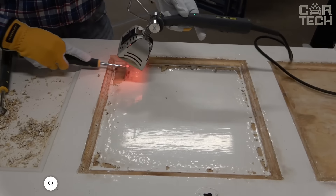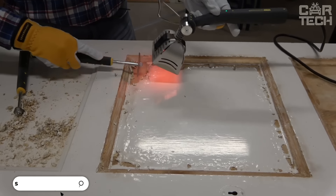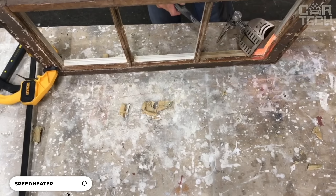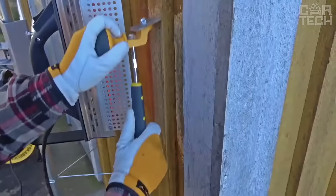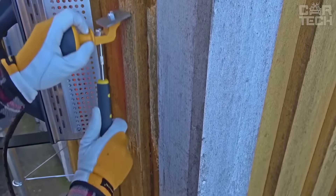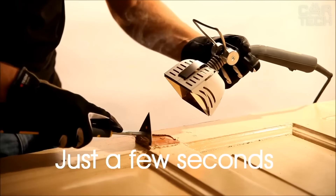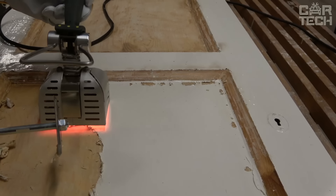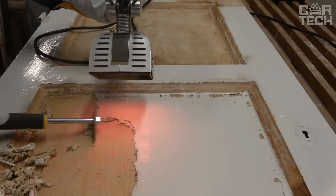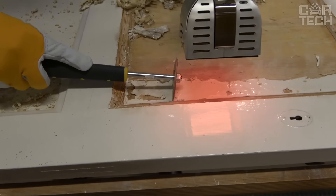Speed Heater Rapid Slim is not just an infrared heater, but a real savior for those involved in renovation and restoration. Rapid Slim does the job of removing old paint from wooden surfaces quickly, safely, and importantly, environmentally friendly. The trick with this model is that it's twice the size of the standard version but works twice as fast, making it easy to get to the most hard-to-reach corners.